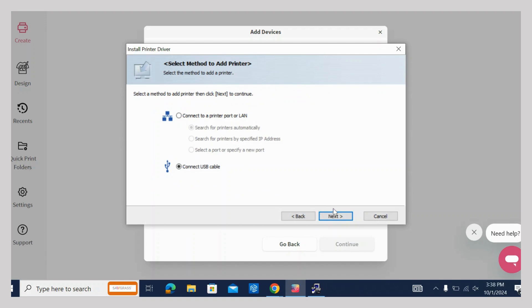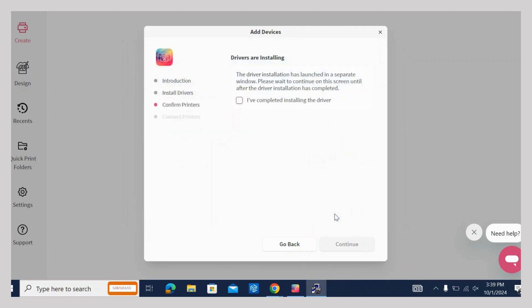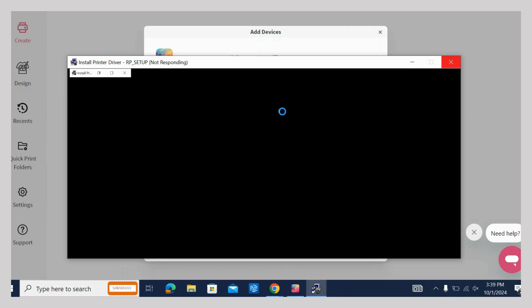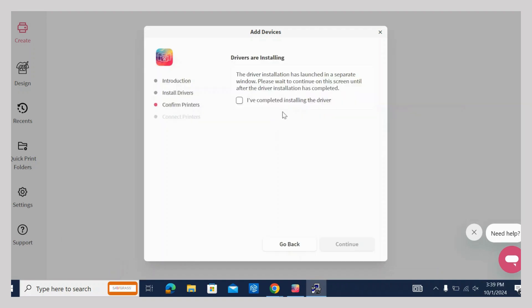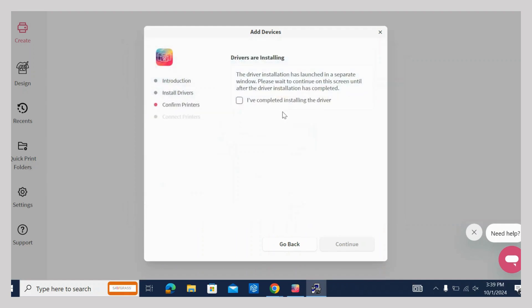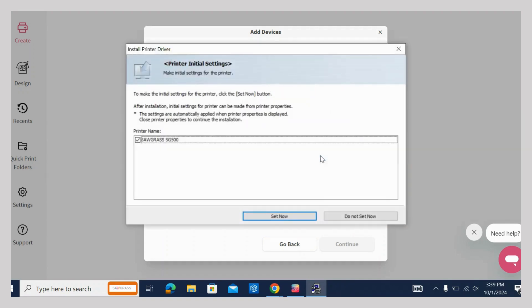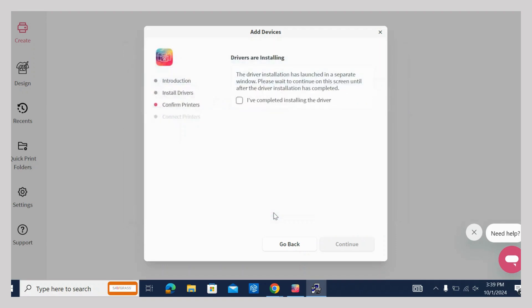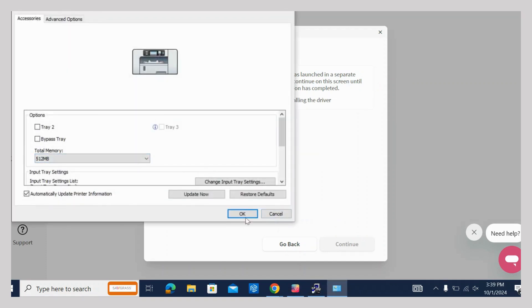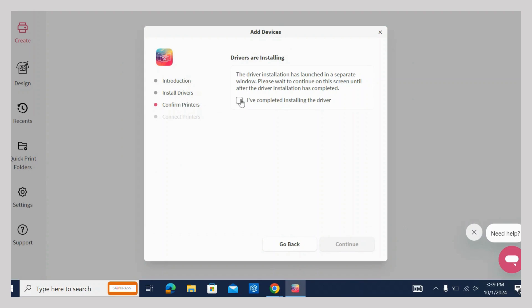Choose your connection option and follow the directions. Confirm your printer settings and click Continue. Click Set Now to choose your settings and then hit OK and Finish. Back on the Add Devices tab, click the confirmation that your printer is connected and hit Done.